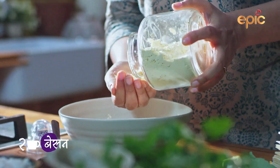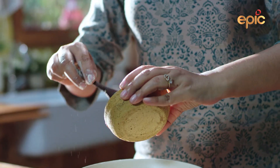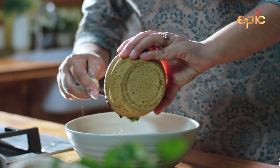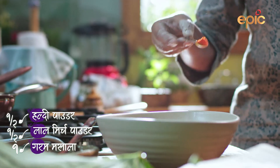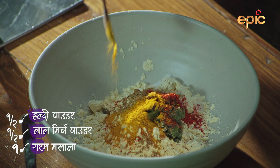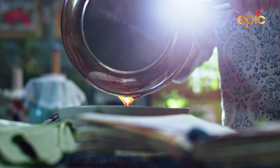Now we are going to go to the basin. We will add mirchi paste, namak, garam masala, lal mirch, haldi, and this paste. Now we have to mix it well.